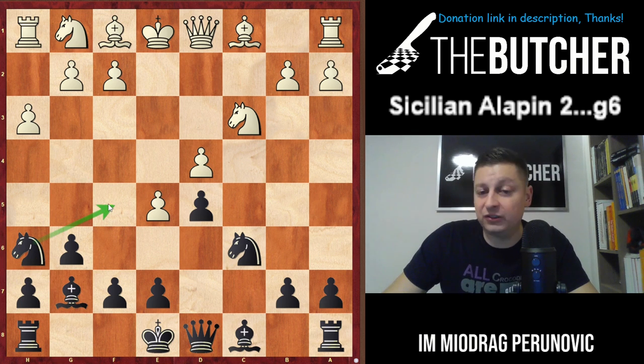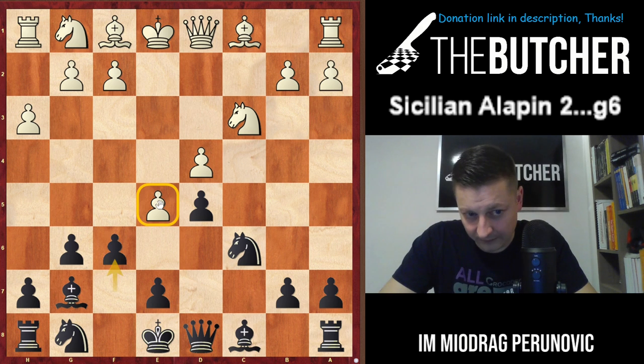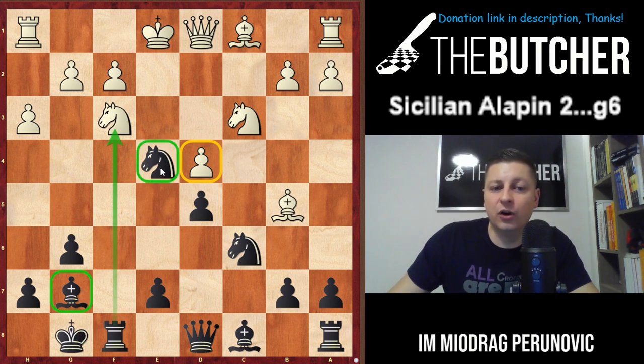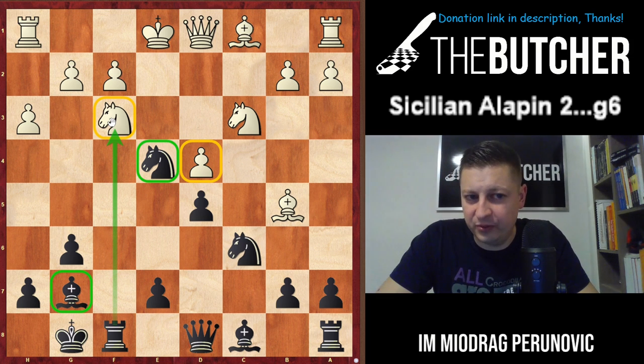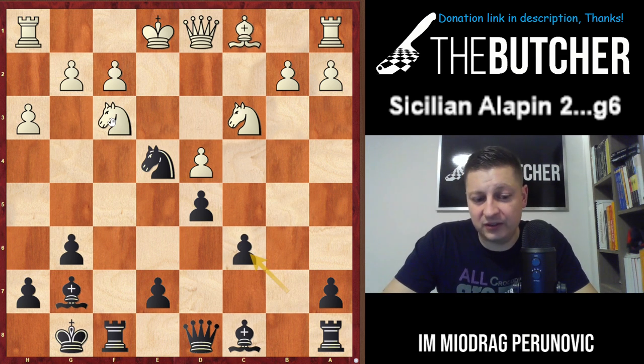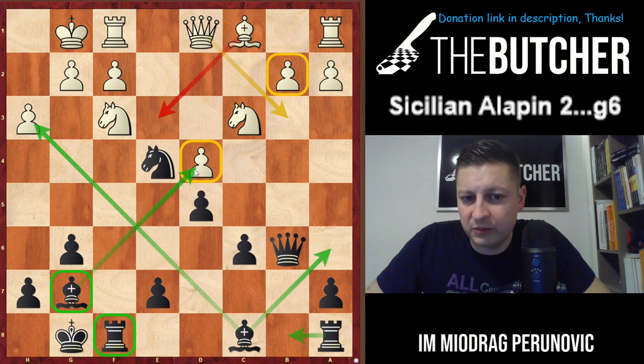Going with Nf5 looks obvious and logical, but they will play g4 and your knight would be shut off. But you just play f6, undermining the pawn chain. They have to take, you take by knight, you go castles and jump this knight on e4. All of a sudden d4 becomes weak. You give a very nice - I've seen this in Dorfman's book - typical exchange sacrifice on the f-file, typical for the French and some Sicilian positions: Rxf3 followed by Nd4. When they take, they should never take on e4 because d4 would be weak. Then we go Qb6, pressure on d4 is obvious.